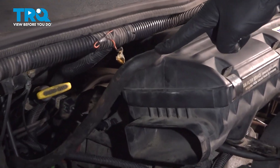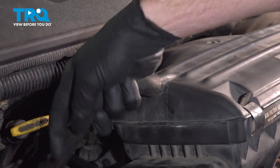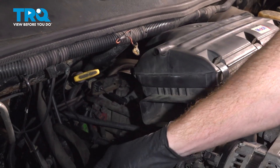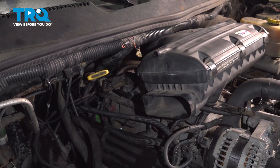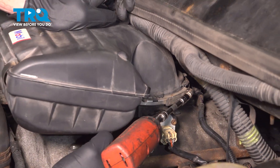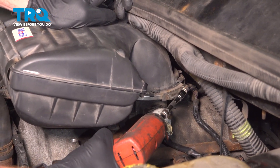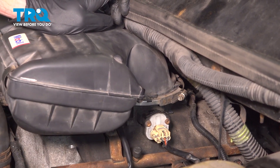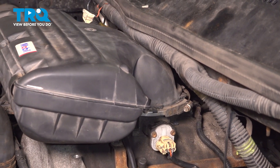Once you have that removed, continue onto your breather hose. Give that a quick squeeze, make sure it's soft and pliable, and it's not torn, worn, or damaged. Set it aside. Make your way over to the driver's side, where the air box connects to the throttle body. In this area, you'll find an eight millimeter headed clamp. Loosen the clamp and remove the air filter housing box from the area.